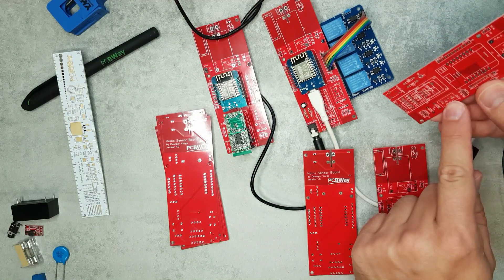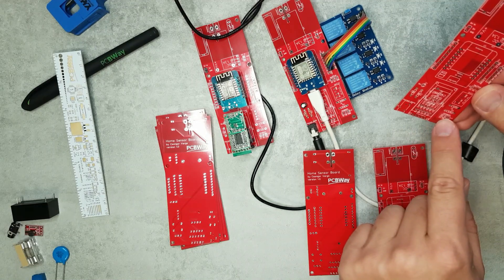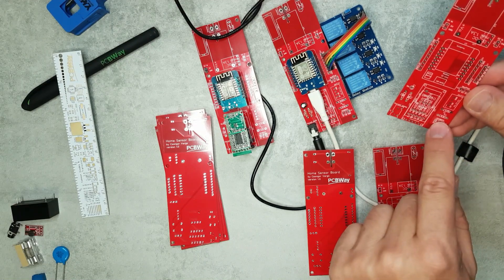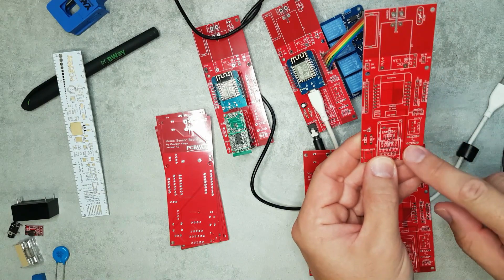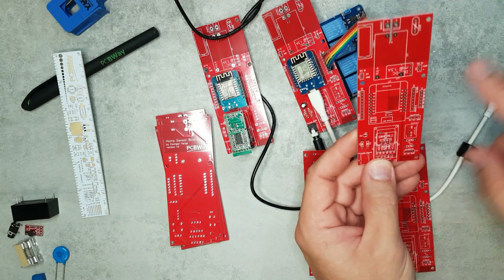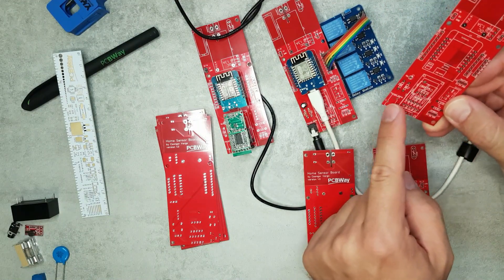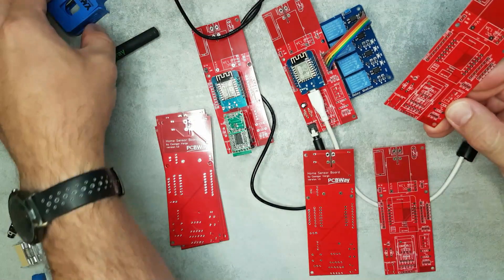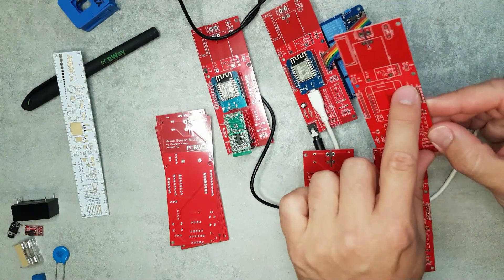I also left places for a DHT22 temperature and humidity sensor, or the DS18B20 one-wire temperature sensor, along with space for pull-up resistors. I also included connections for a NeoPixel board — three connections to a NeoPixel. And there's a connection to the analog input port, which I can use with a current clamp to measure current.